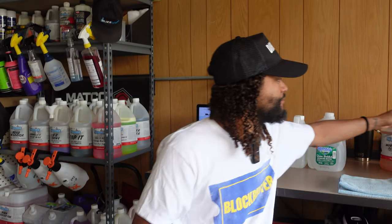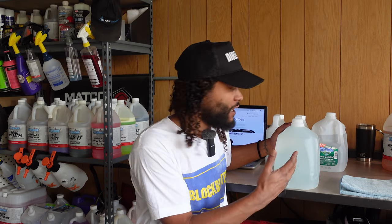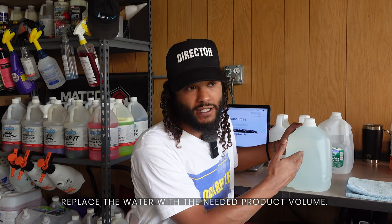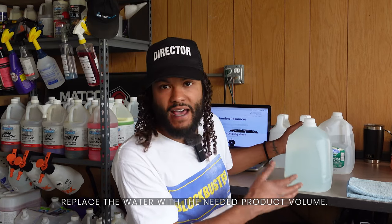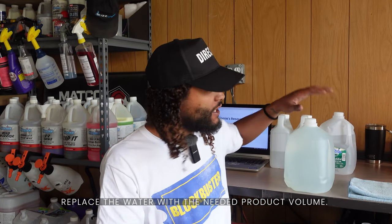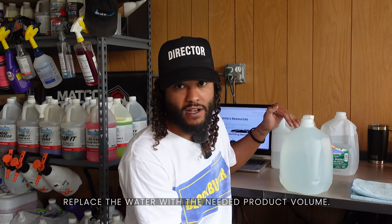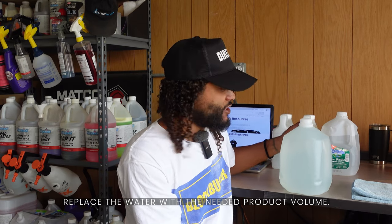When I'm bulk mixing chemicals, one way I do it is I take a gallon of product — let's pretend this is a brand new gallon of water — and if I'm mixing up a waterless wash with a dilution ratio of 1-to-128, I just take one ounce of water out of my gallon and then put one ounce of product back in. That way I'm not having to separately measure out the water and the chemical.